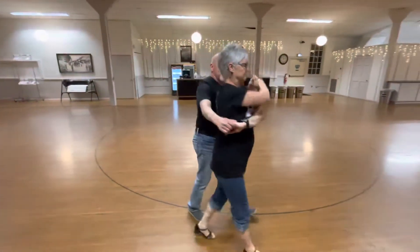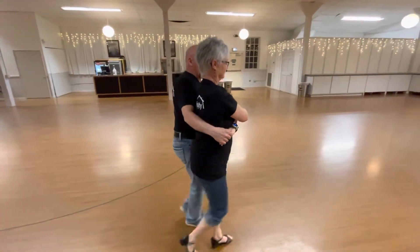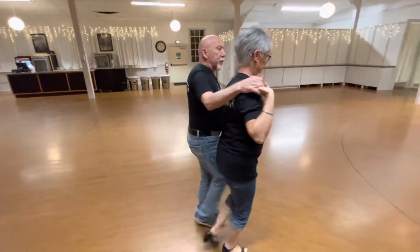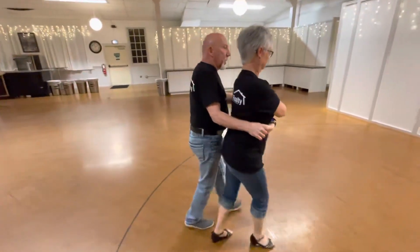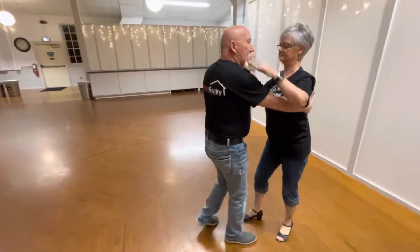Shall we show that one more time? Here's our promenade: quick quick tick tock, put her into a wrap. From a wrap to a wrap, I'll give her a basic. I'm going to hand change to get to sweetheart, hand change to get her back to a wrap. I'm going to get her out in front — still everything's initiated on her left foot — and I exit that way. So we went from closed position to open promenade, to a wrap, from a wrap to a wrap, wrap to sweetheart, sweetheart to sweetheart, sweetheart to a wrap, wrap to wrap, wrap to exit. That's a wrap!